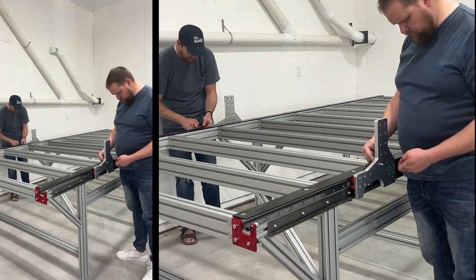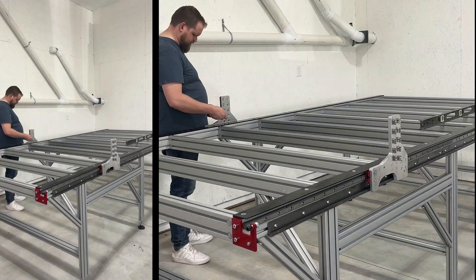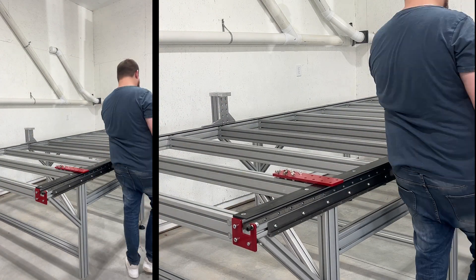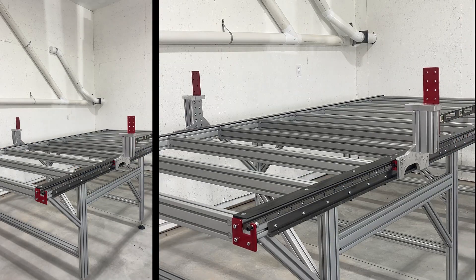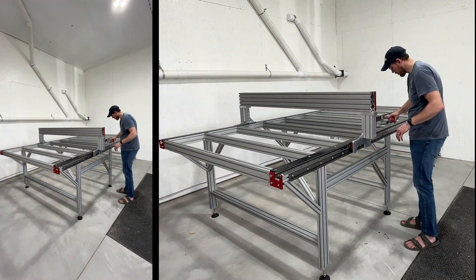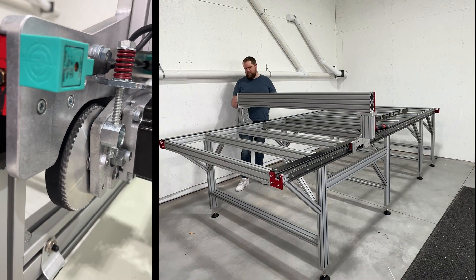Now on to the gantry. The gantry is the backbone of the CNC and is where the spindle will be mounted and do all the cutting. This part is made from rigid aluminum too, designed to be both lightweight and durable. After that are the stepper motors, and we chose to go with the highest durability stepper motors that they offered.